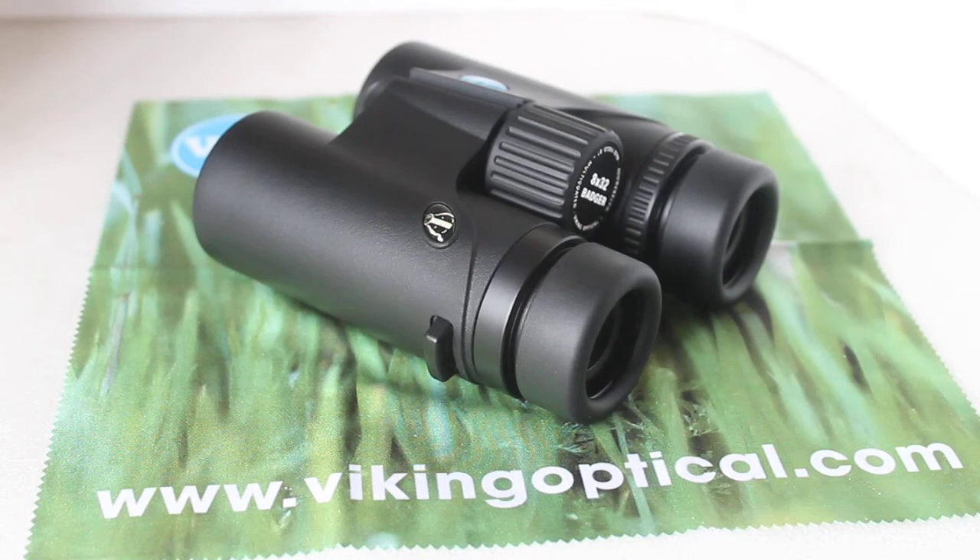Howdy folks, I hope you're all well and as always thank you very much for tuning in. I don't know about you but it's pretty rubbish weather outside today here in the UK, and to me that's a good opportunity to test budget binoculars — because on a nice bright day they all give a nice bright image, but on a dull day this is where some of the budget options fall a bit short.